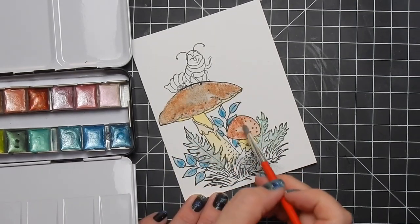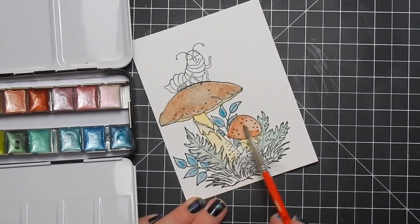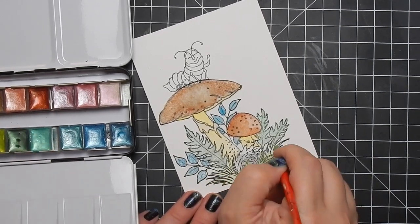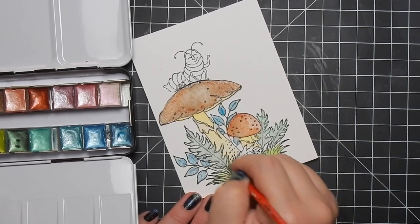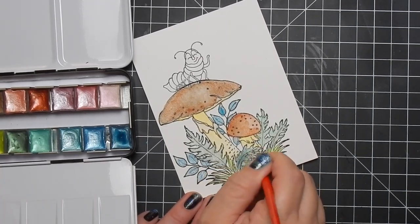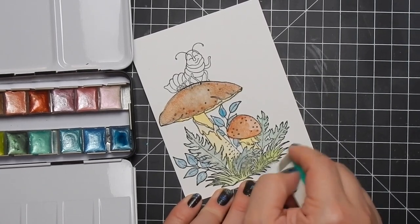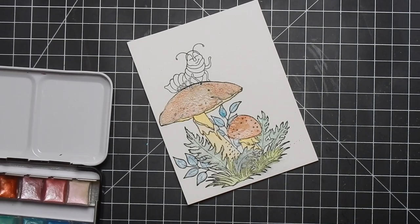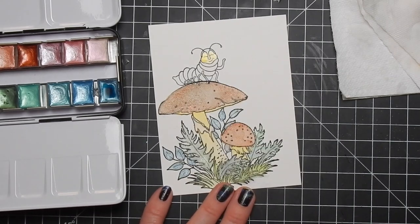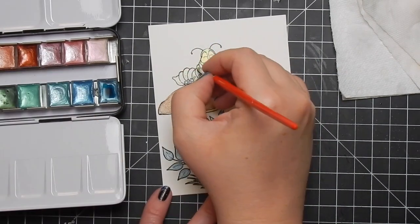I'm trying to add some dimension and shadowing to the darker spots on my mushrooms to give the image some depth so it's not flat. I think these would be beautiful for florals as well. I really wanted to use this stamp set because it's really cute. It's a very soft look - this is a new stamp set so there aren't many inspiration projects out there. I was going off what the design team did and theirs were very soft looks, so that's kind of what I was going for.